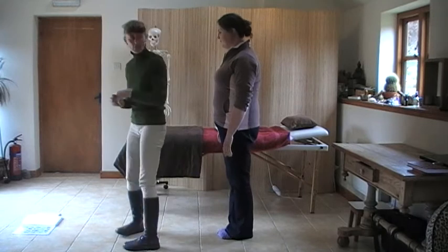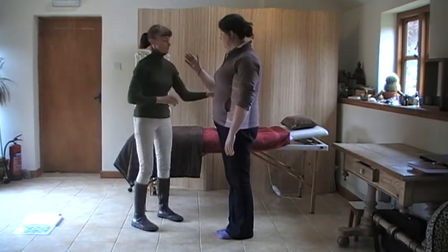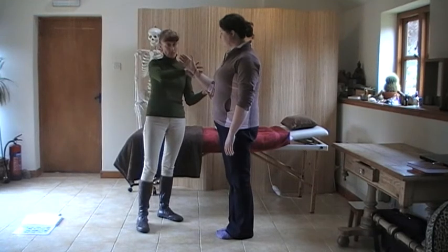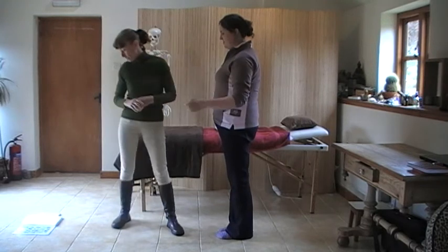Another stomach correction is the brachioradialis — our karate chop. Arm forward, support elbow, press down on the wrist. That's brachioradialis.